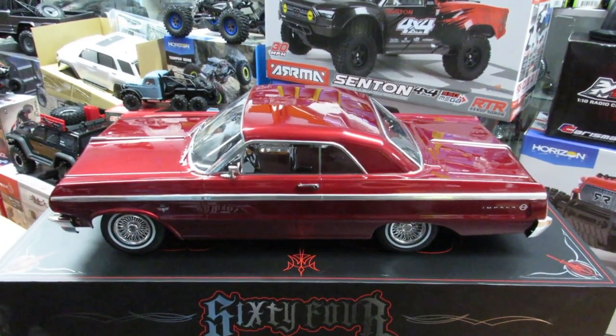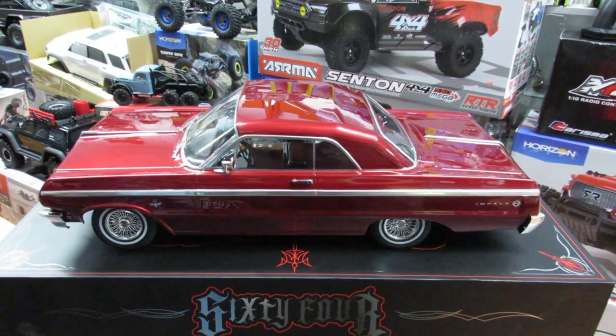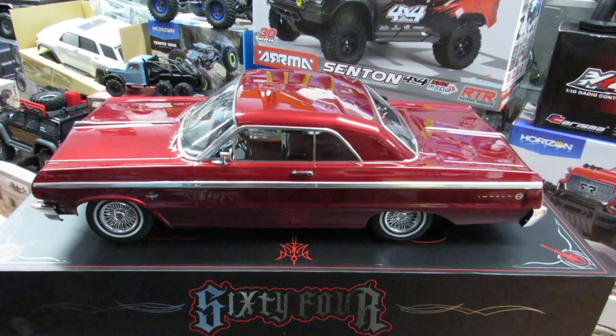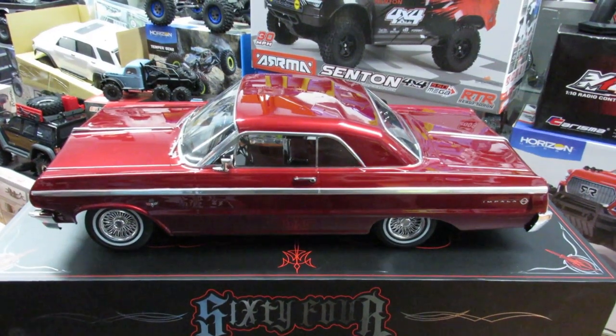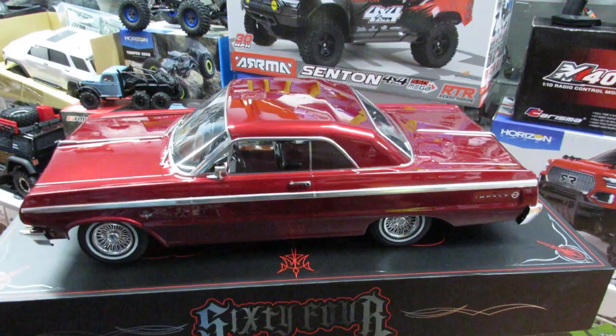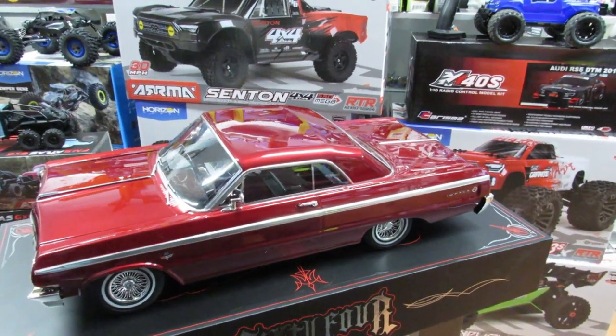We have these available at Motor Styles Hobby Shop. They are $650 plus tax — about $700 cash out the door. Don't pay $1,900 on eBay when you can come pick it up at the shop and go home with it today. Don't forget to set up an appointment before you come. Like, subscribe, and share!